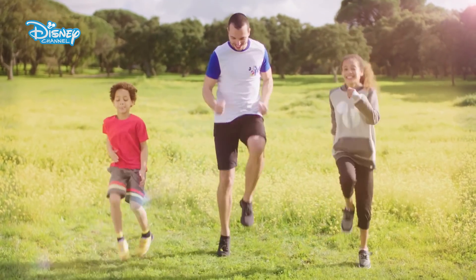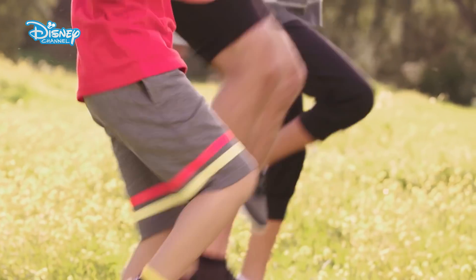One: the Mickey March. Run on the spot for 30 seconds. Make sure you get those knees up.